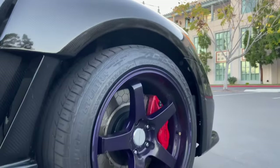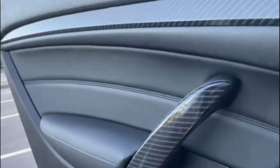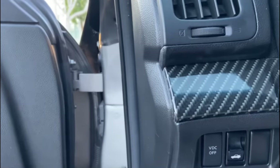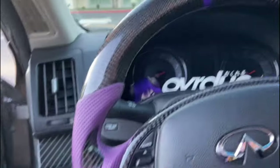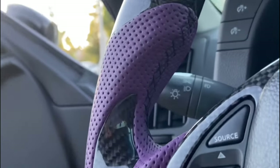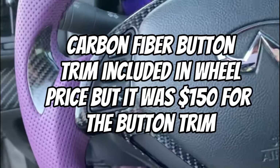For the interior, we have some carbon fiber wrapped aluminum panels — I didn't like the silver that came with the car so we wrapped that. This was actually the first thing I did to the car. I also have a full carbon fiber steering wheel with a purple stripe, carbon flat bottom, carbon top, purple perforated leather with black stitching, carbon thumb grips, and then a carbon fiber putting trim as well.